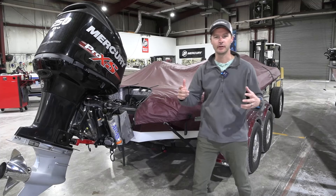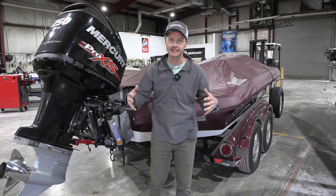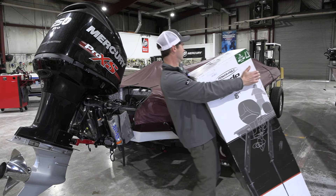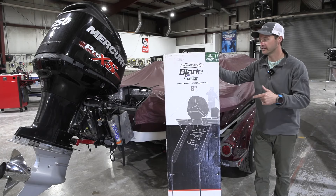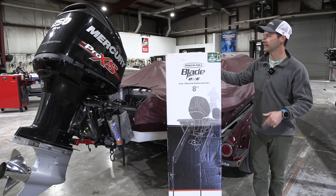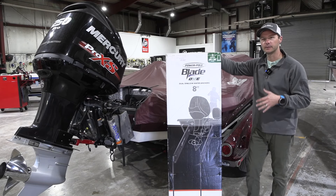What's up guys? Jason Kassler here at BassBoatElectronics.com. We've got a new exciting product from PowerPole just out on the market. Let me grab this beast over here just to show you. Look at that beauty right there. Here it is — the one dual anchor pump. This is two anchors, one pump. We're going to get this thing installed on our shop demo boat and get it tricked out.